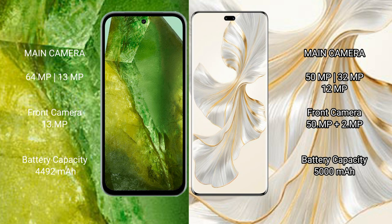Honor 100 Pro features a triple rear camera setup with 150MP, 32MP, and 12MP cameras, along with a dual front camera setup with 15MP sensors.